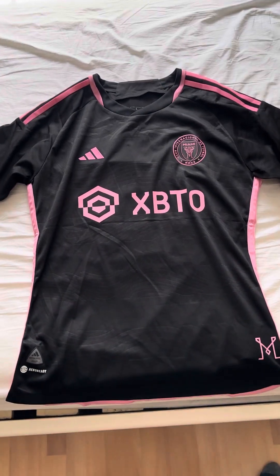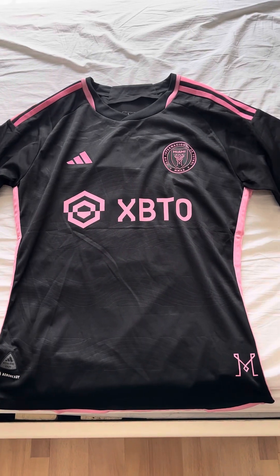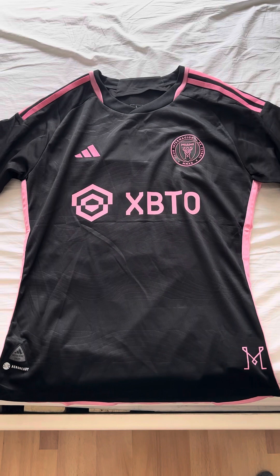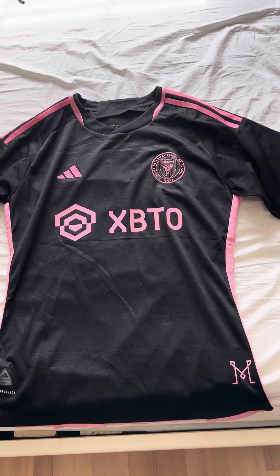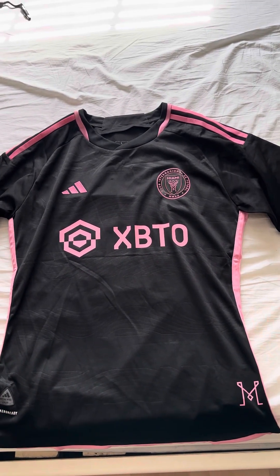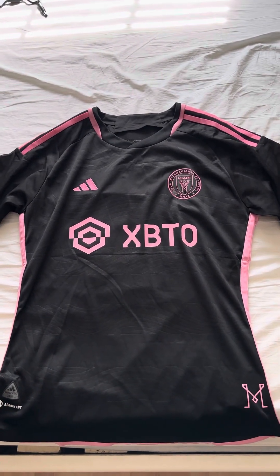Hello everybody, welcome back to my channel. Today I got a special shirt that a lot of people have been wanting for a while — this is the away shirt for Inter Miami for the new season. This shirt was provided to me by DHGate. I'll leave the link to this shirt and also to the shop's website down below. Thanks again for tuning in, and let's go ahead and get started with this review.